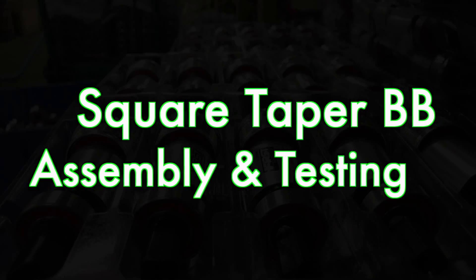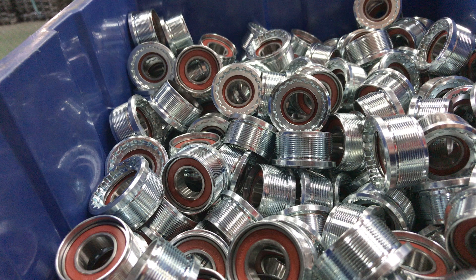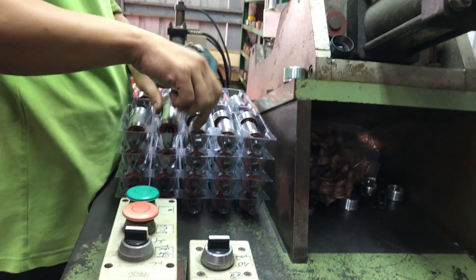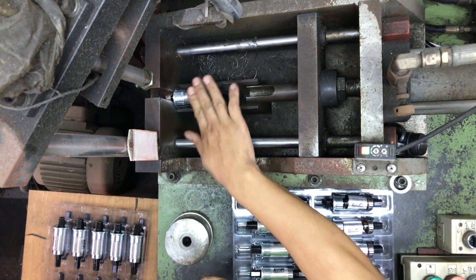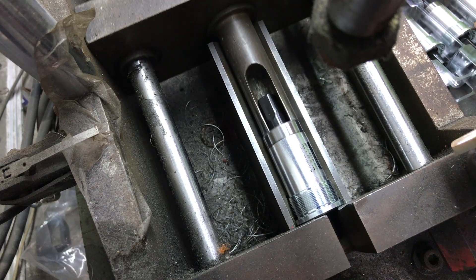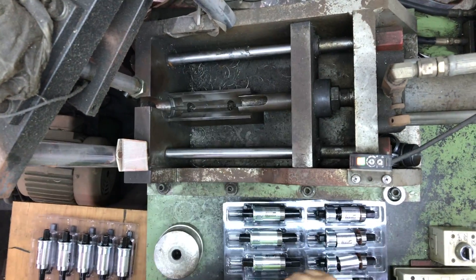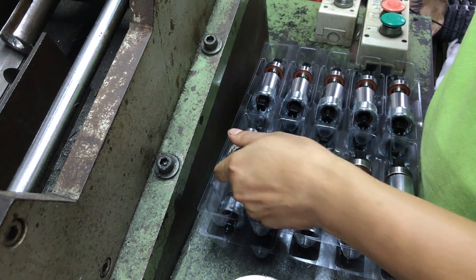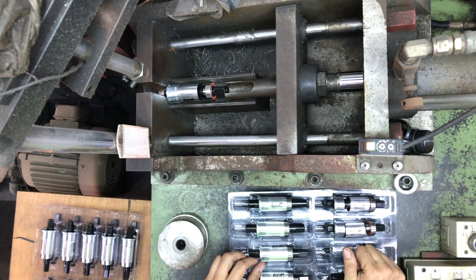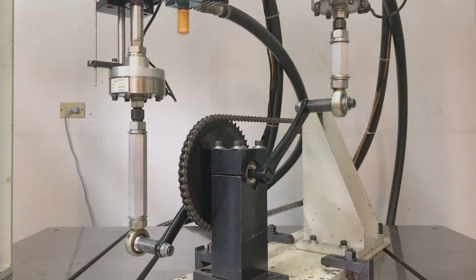It's a matter of pressing the bearings, BB body and spindle together to create the cartridge bottom bracket. The operator loosely assembles the components in the press, then locks everything together in one movement. Cartridge bottom brackets are spot selected per rigorous testing of a minimum of 100,000 repetitions over 30 hours, with 180 kilogram force applied to each side.